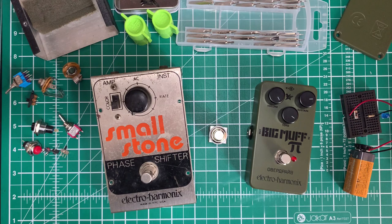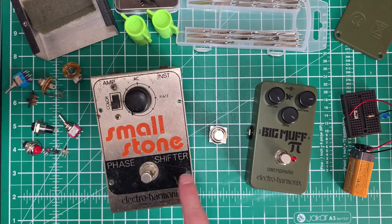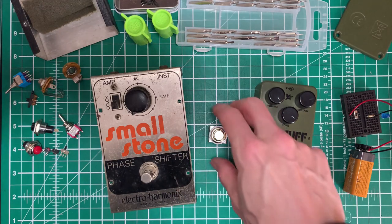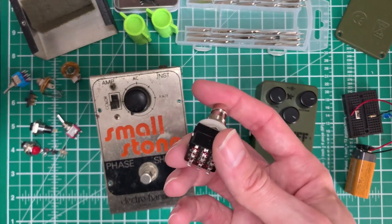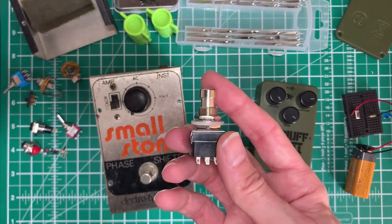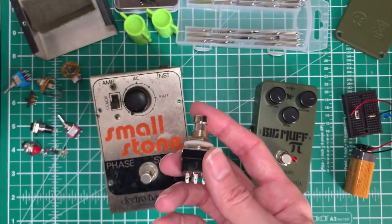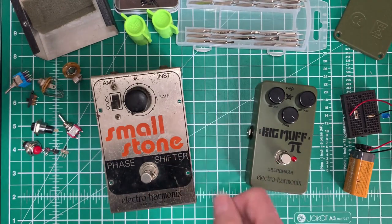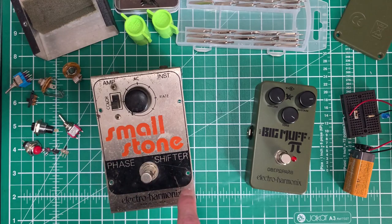Recently, a viewer requested that we take a look at pedal switching. So we're going to have a look at this vintage Electro-Harmonix pedal, and move on to a more modern pedal to see what the switching difference is between them. We're going to look at the simple three pole dual throw switch and how we can use it to switch effects in and out effectively, and also control an LED to tell us whether the effect is on or off - such as the one seen here, but not seen at all on the vintage pedal.